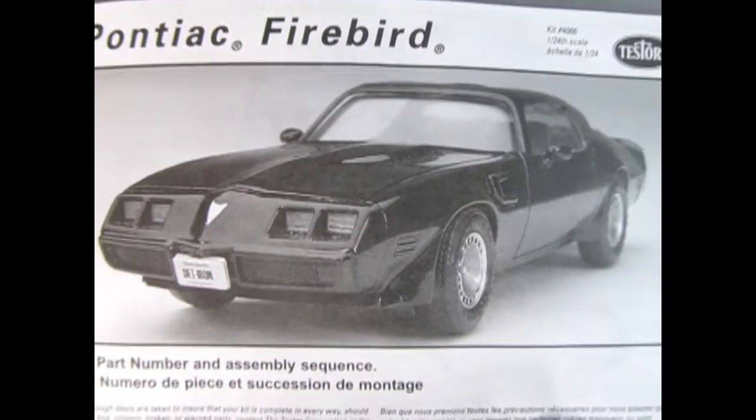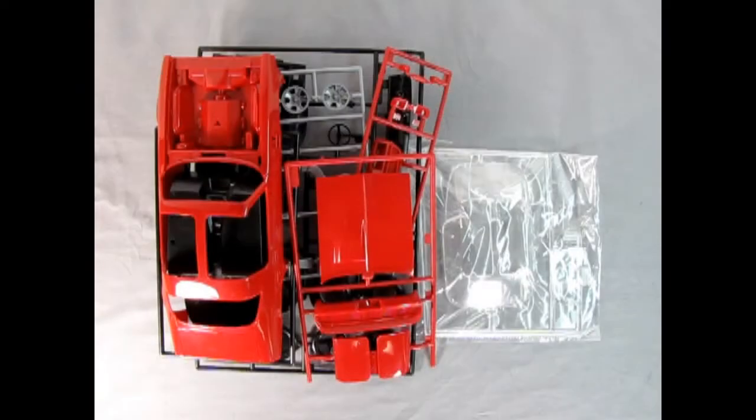Now we go all the way back to the 1980s showroom as we check out the Pontiac Firebird by Testers. Since we don't have a box for our really terrific looking 1980 Firebird, I thought it would be most excellent to put these parts out for you just to see.